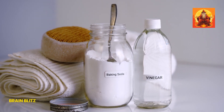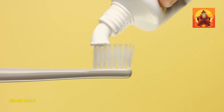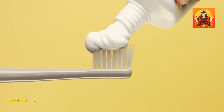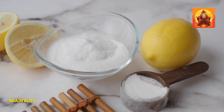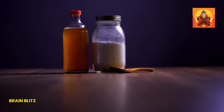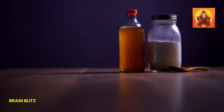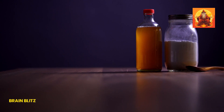Making a baking soda paste is quick and easy. All you need is a bit of baking soda and some water. Start with a teaspoon of baking soda in a small dish and add a few drops of water to it. Mix it up until you have a thick, spreadable paste. Apply the paste directly to the tooth that's causing you trouble using a cotton swab or clean finger. Let it sit for a few minutes, then rinse your mouth with warm water. The relief can be almost immediate as the baking soda neutralizes acids and kills bacteria.